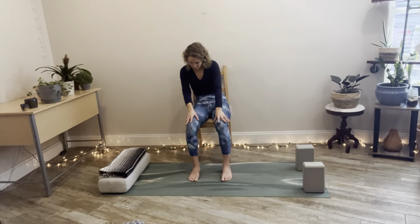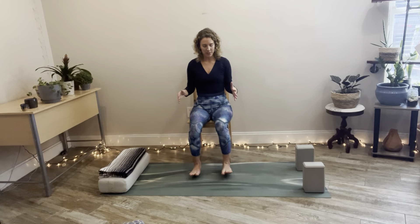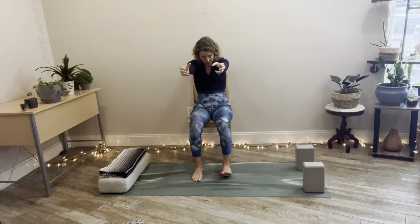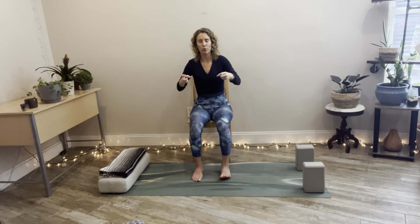Coming back to center, elbows by your sides, thumbs facing up. Inhale to reach the arms forward, stretching so you feel the back of the heart and the scapulae expanding. Then exhale, make tight fists as you draw and peel the shoulder blades together. Breathe in to stretch everything forward, maybe the chin comes down, then exhale and pull everything back to center. This helps if you have any swelling underneath the breast or chest — squeezing the shoulder blades helps to squeeze the lymph nodes, pumps up the spine, and gets everything moving.